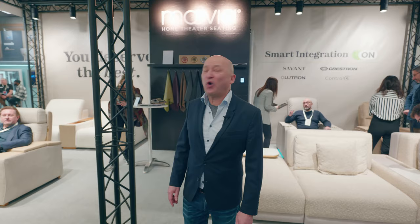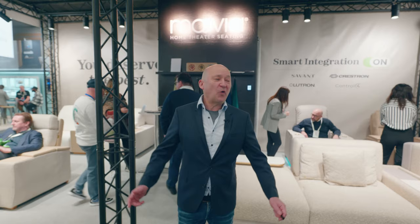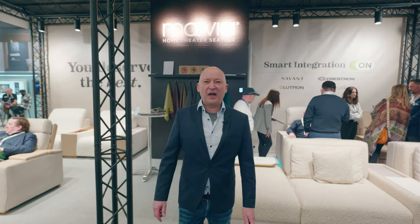Okay, this was just a short overview about our new models and some new functionalities. Of course, we have a couple of new things to show you. Check out our new website where you can find all the new things, new designs, and new upholsteries — a lot of things happening there. Thank you for being our guest today. Take care.